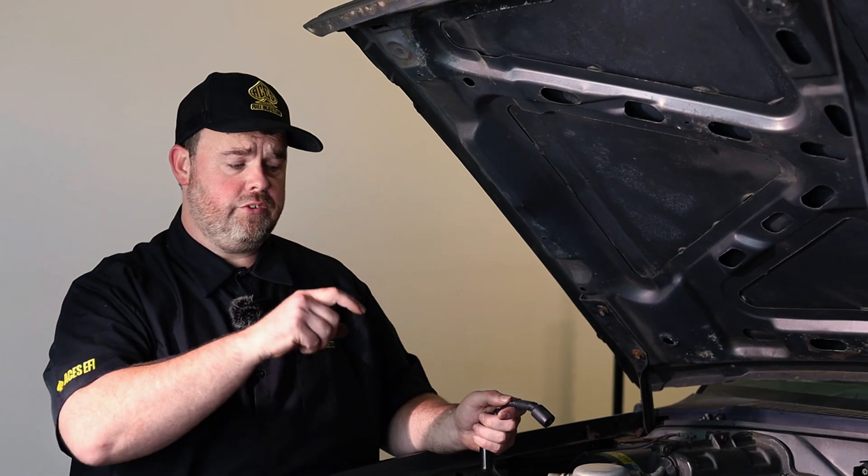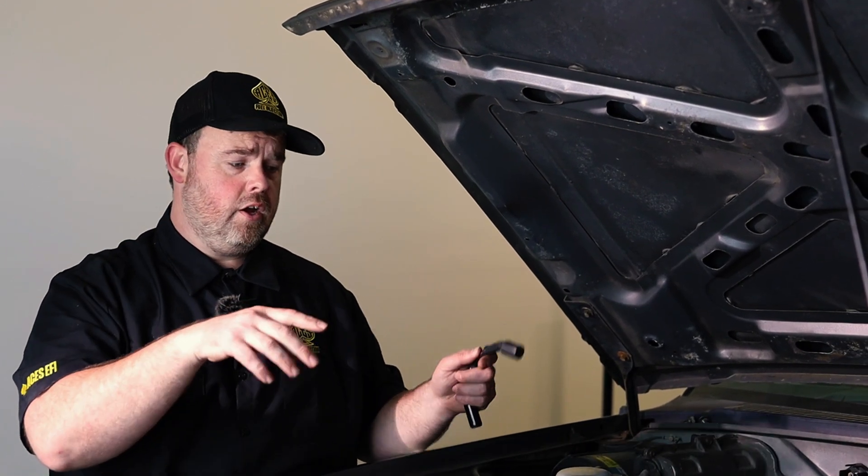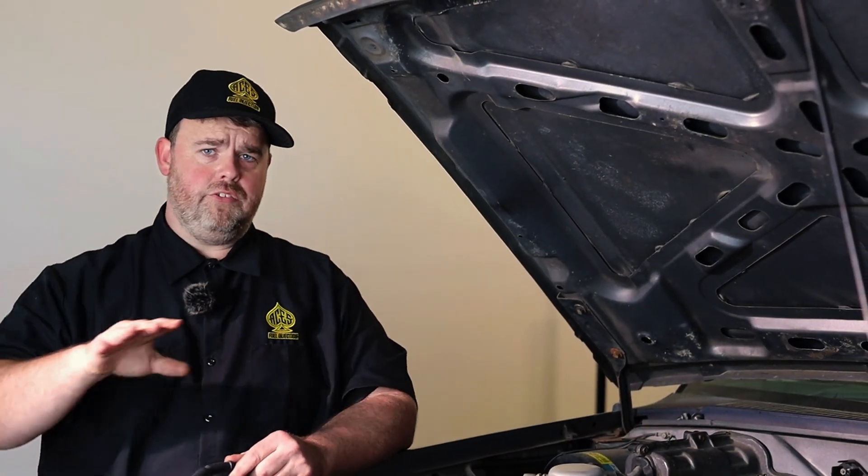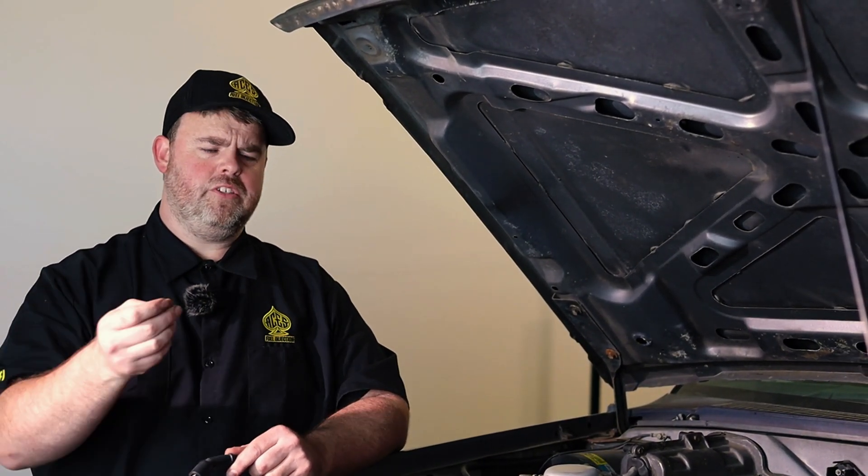We're not going to make a three-hour-long video where you have to scroll forever to figure out where you want to go. We're going to make shorter videos, really focusing on each individual little part of what I'm hooking up, why I'm doing it, the methodology behind it, and just really clearing the air on some questions that I've seen pop up. I want to try to cover all those as I'm doing this install.